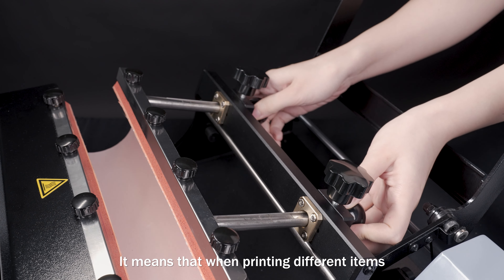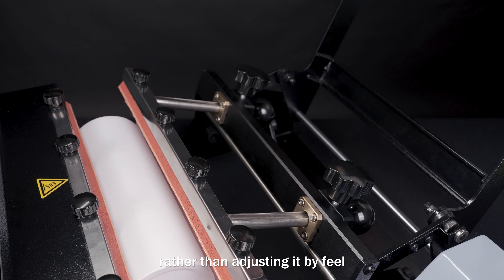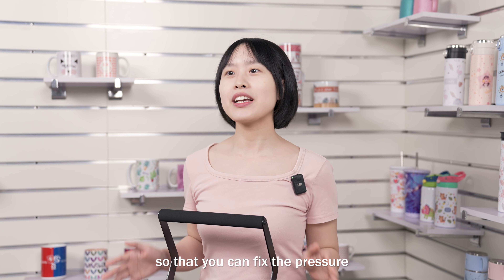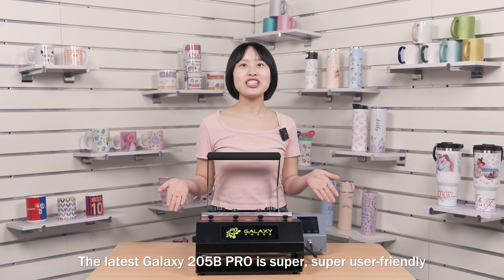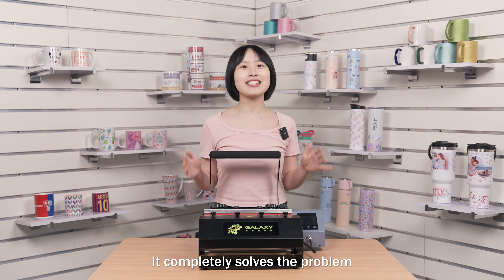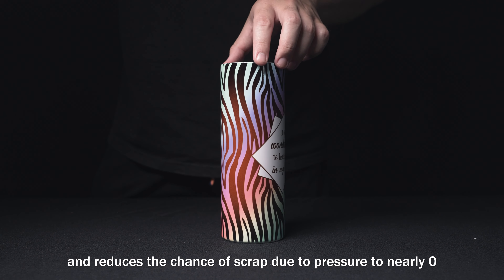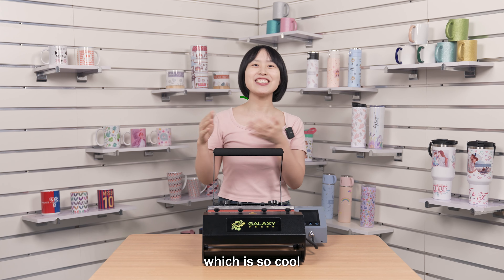What is scale mod? It means that when printing different items, you can use this scale mod to adapt the pressure value to the relative scale rather than adjusting it by feel. 11 oz, 50 oz ceramic caps, and 20 oz stainless steel caps — each size corresponds to a different size and pressure value, so you can fix the pressure to the desired optimal value in the shortest time. The latest Galaxy 205B Pro is super user-friendly. Whether for new or experienced users, it completely solves the problem of unsuccessful printing due to insufficient or excessive pressure, and reduces the chance of scrape due to pressure to nearly zero. Reducing the scrape rate means lowering the cost, and the lower cost is the profit — which is so cool.